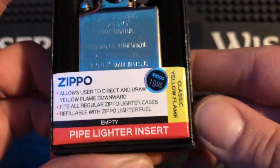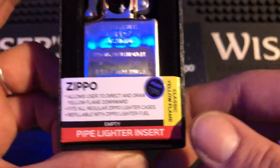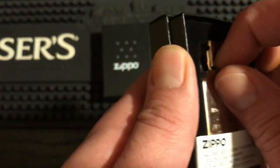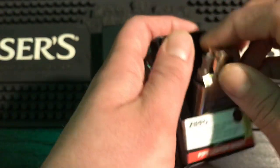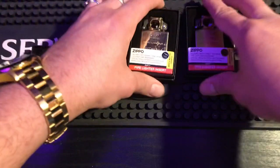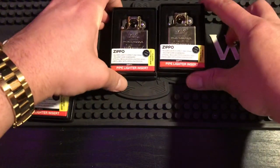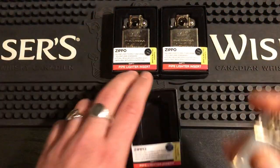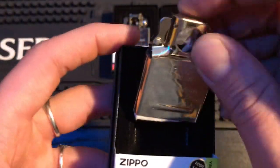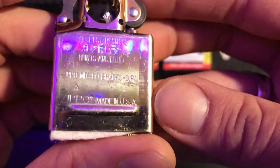We got the price tag — $19.99. It says 'yellow flame' on here for some reason, and 'pipe lighter insert, empty.' Now, they're all dated January 2022. I got three of them — I figured three was the best way to go. I'll tell you my plans with them right after the review, so stick around to the end.